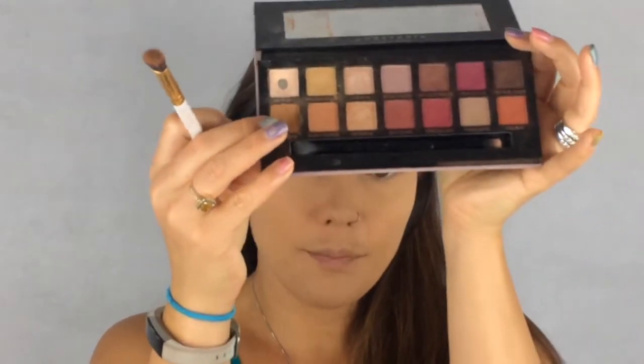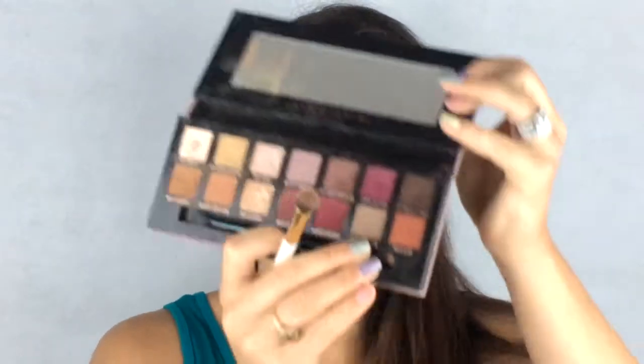I really don't want to set this too much because I want to keep it dewy looking. So let's start with our eyes. I'm going to go into my Modern Renaissance palette and pick up the color Raw Sienna and just lightly put that in my crease — I'm not doing anything super crazy. Then I'm going to take Warm Taupe and do the same thing, just lightly blend that into my crease.